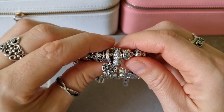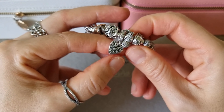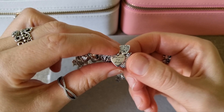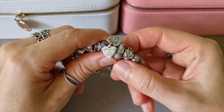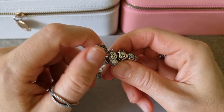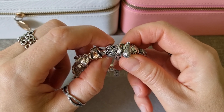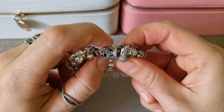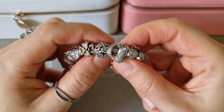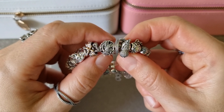This is Heart of Winter tingle. On the second part there is an engraving 'You Melt My Heart.' This is Dragonfly Meadow Openwork charm — so beautiful and it's so detailed.